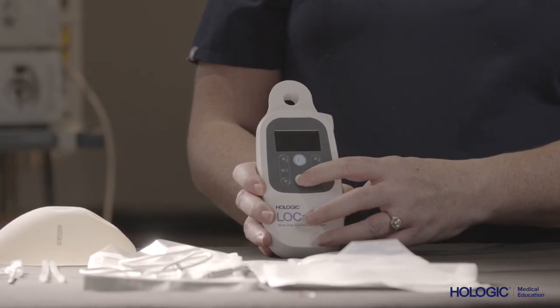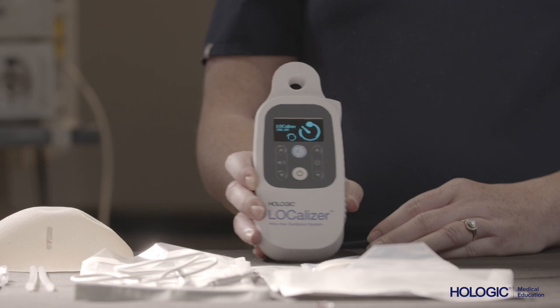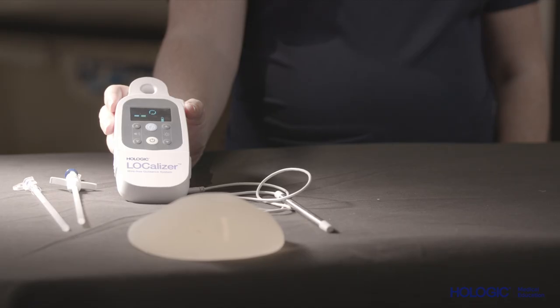After turning the reader on, the device self-calibrates and will show a battery life indicator and a small circle or loop at the top of the screen. This means that the loop probe is ready to use.